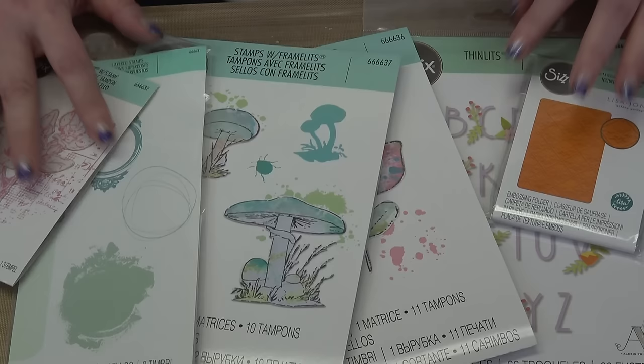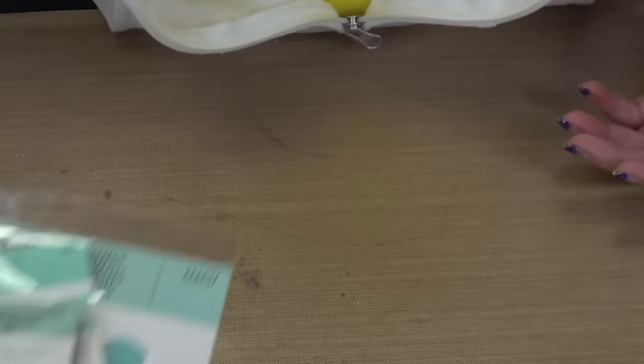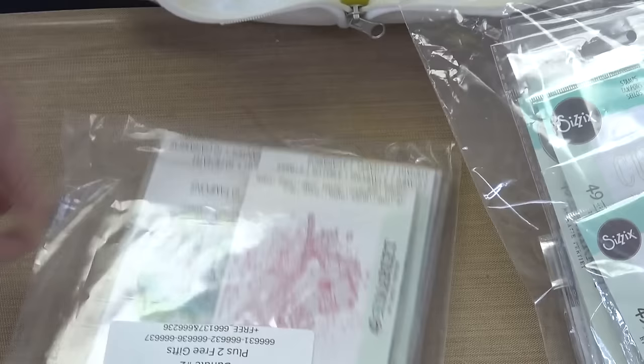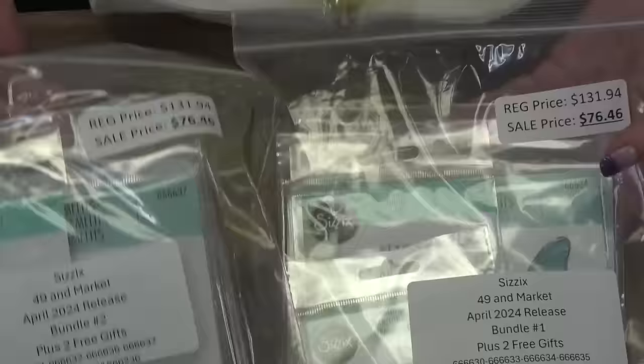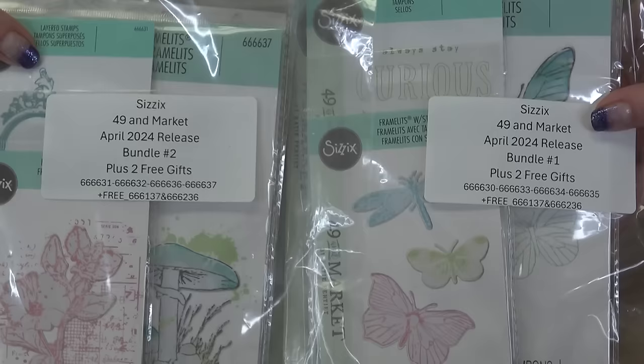49 and Market's debut collection — brand new licensed designers for Sizzix. I understand how they feel having their first collection come out; my second collection comes out May 1st, so I understand the excitement. Both bundles are the exact same price — $76.46, retailing for $131.94 if you included the price of the free gifts, and we put the 49 and Market products on sale as well. It is a win-win-win. Are you ready to see the samples? Are you ready to swoon?